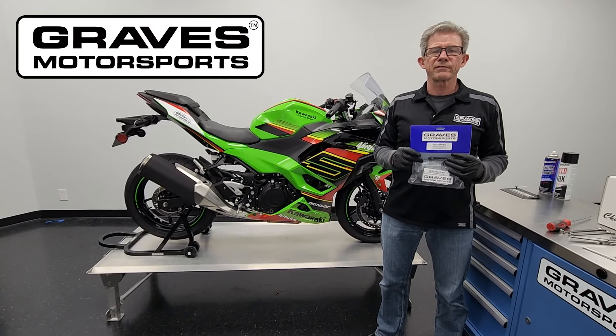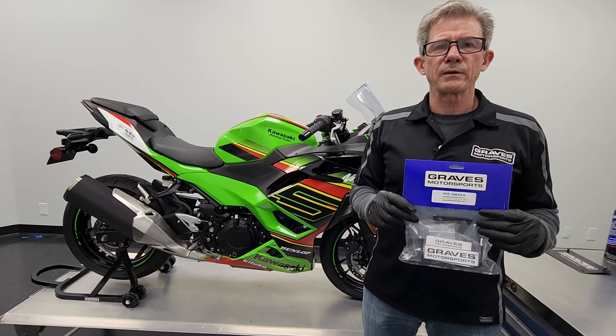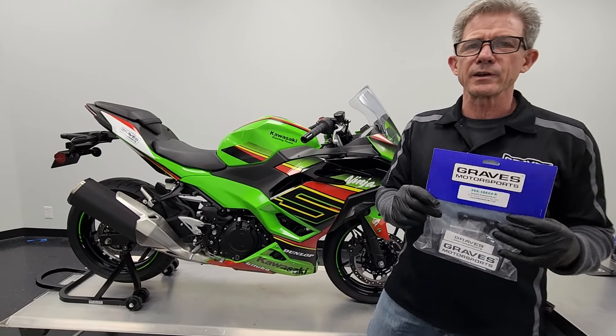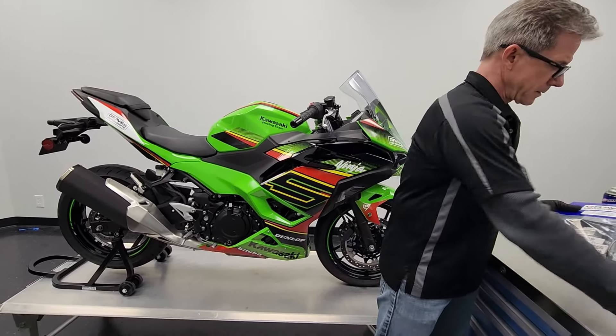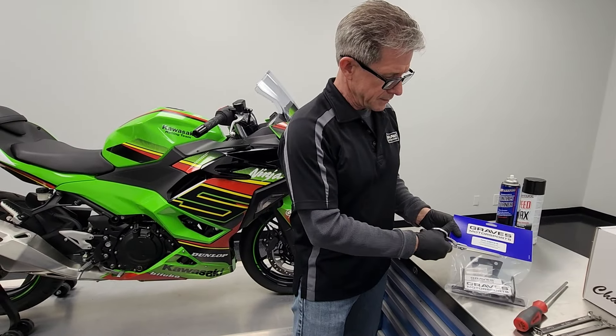The Graves Motorsports Fender Eliminator Kit for the 2024 Kawasaki Ninja 500. We're going to do this install — it goes pretty quick, about 30 minutes to do the job.